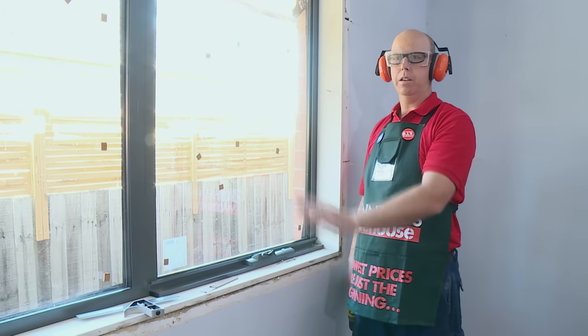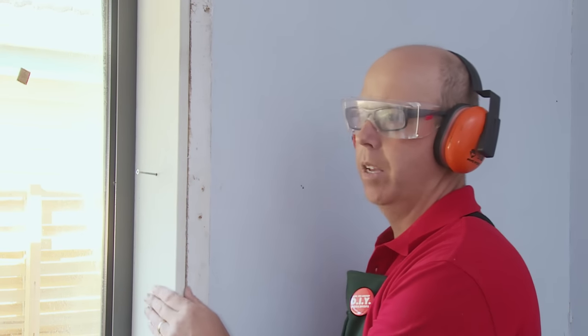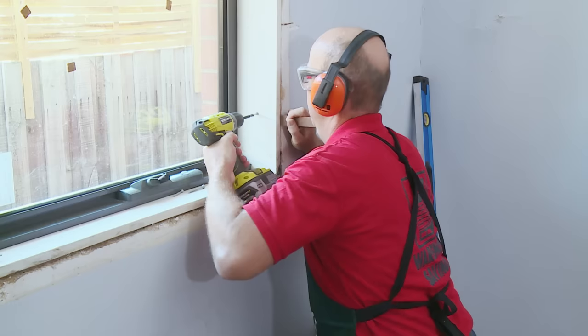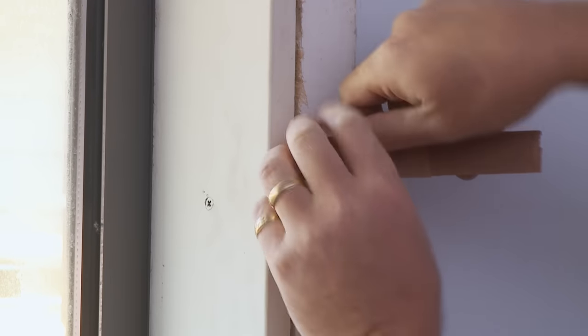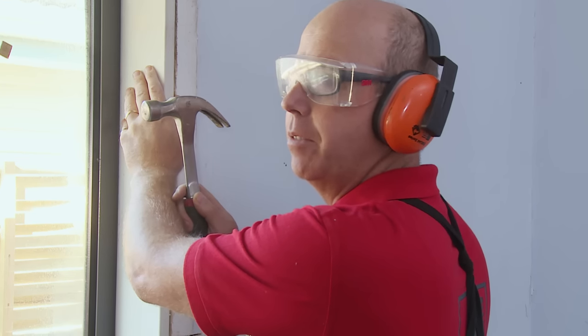Now that I've screwed one side, I don't need my helpers anymore. For this side, because there's a gap, I need to pack behind and then screw it in. By putting packers in the gaps, that will ensure the reveal will not bow. I'm going to give the packers a little tap in so they don't interfere with the architrave.